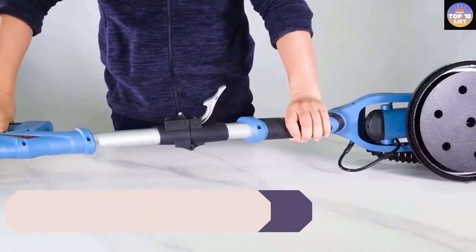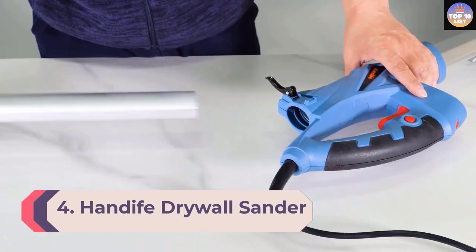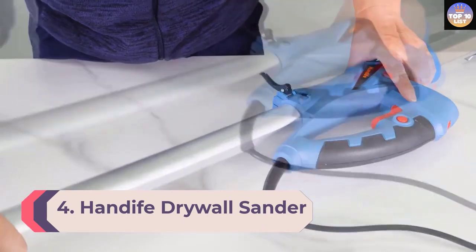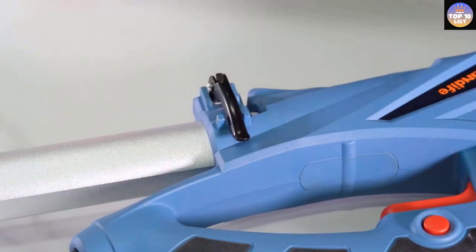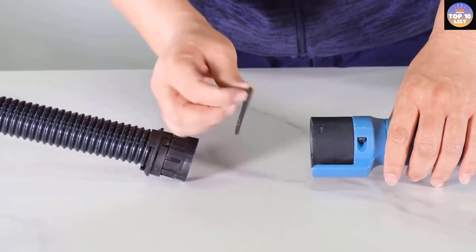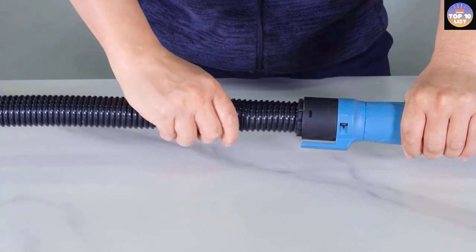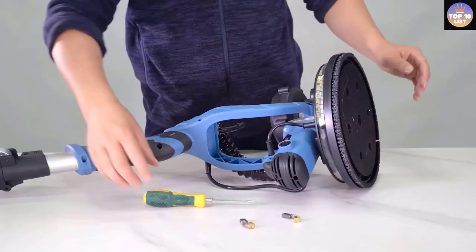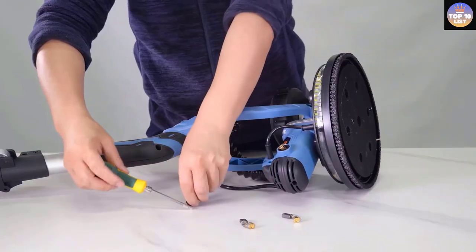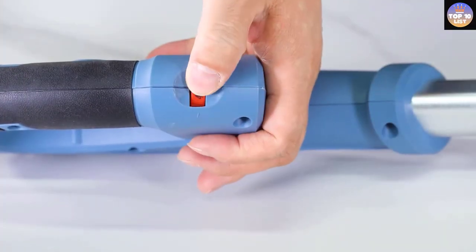Number 4: Hand Dive Drywall Sander. Hand Dive is a brand that specializes in making high-performance drywall sanders with various features and multi-purpose utility. This unit is equipped with a high motor power that has a speed of 1800 RPM. The motor can easily sand drywalls as well as grind surfaces such as walls, ceilings, plasterboard, and corridors. The detachable sanding disc can easily reach tight corners and perpendicular edges.